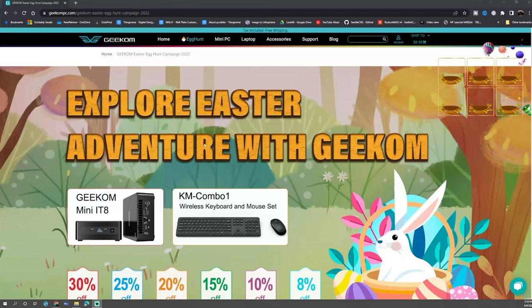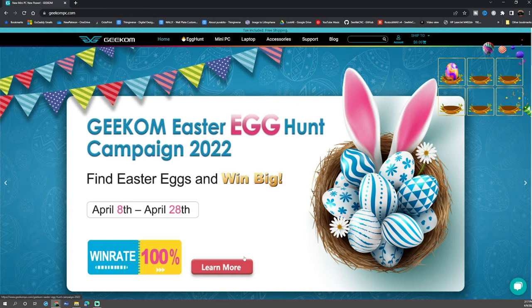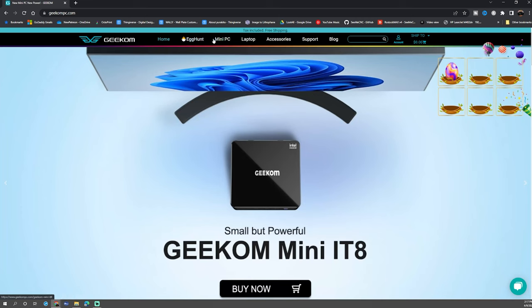Now is a great time to tell you about the 2022 Geekam Easter Egg Hunt. Head over to geekampc.com — there'll be a link in the description. You have a 100% chance of winning a prize just by finding Easter eggs hidden throughout the site. It will have you register so it can track your winnings and send you an email. Once you're registered, go through the pages to find the eggs.